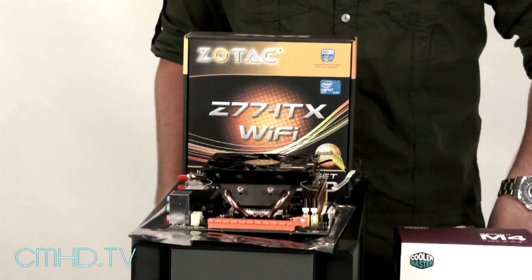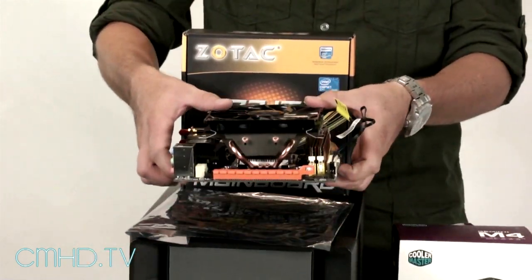Hey, what's up guys, it's Alan, your how-to guy. For this month's how-to, we have the Elite 120 Mini ITX case, and we're gonna show you how to install a complete system inside this small compact case. First off, let's go through the parts that we're gonna be using. As you can see, we have the motherboard here.